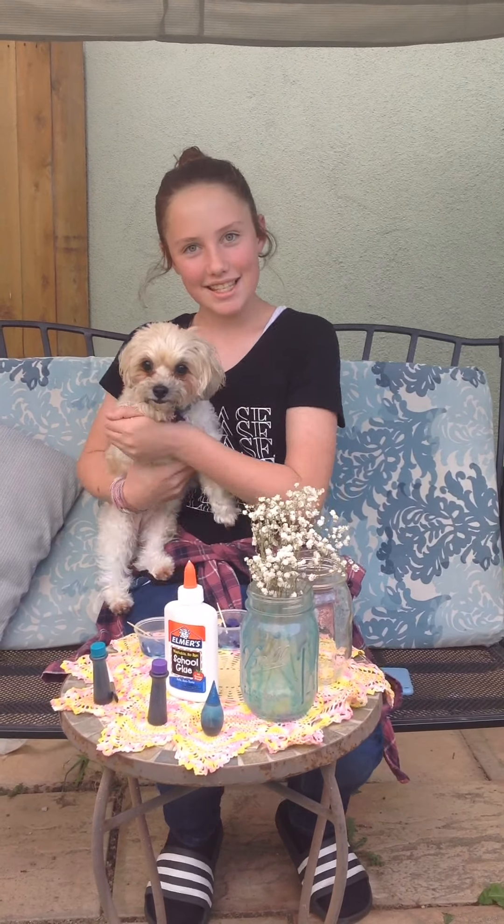Hey guys, it's Ella with Ella J's Corner. This is my dog Bailey.